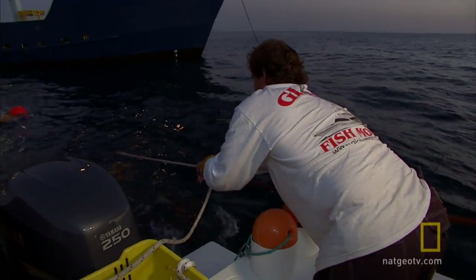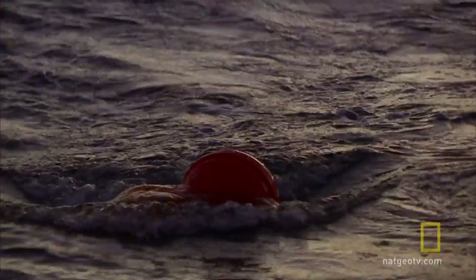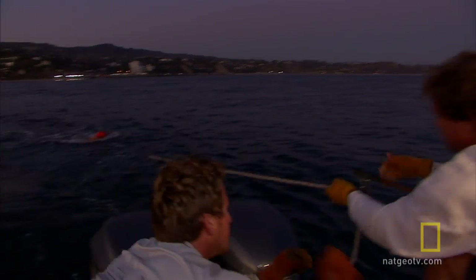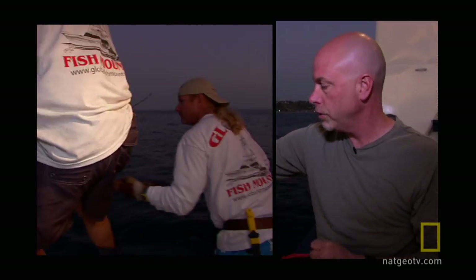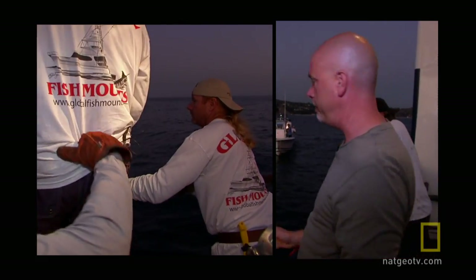Okay boys, we're coming around in a circle and this time we're going to swing it into the cradle. We're swinging into the cradle this time, Doc. We're going to come around. All right, we're ready. Okay, here we go. This time they have a better plan B — they're actually going to use a push-pull and push the line over towards the cradle to get it in the cradle this time.